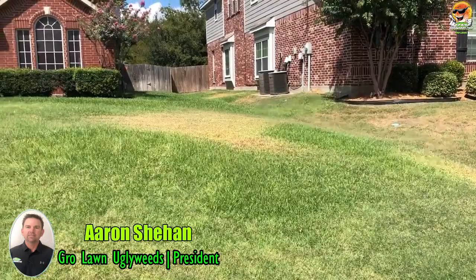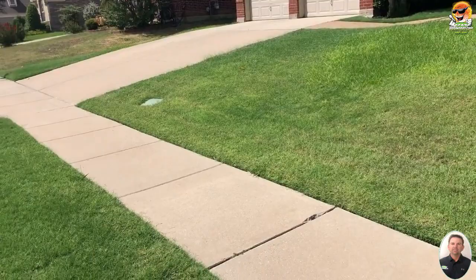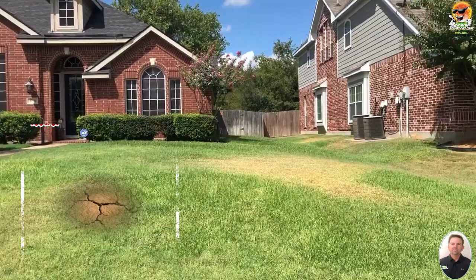Hello, Aaron with Grow Lawn, uglyweeds.com. Today I'm bringing you with me on my adventures through Mansfield, Texas, doing my property evaluations and quality control. Today I'm visiting this property here in Mansfield and it's got some trouble spots.